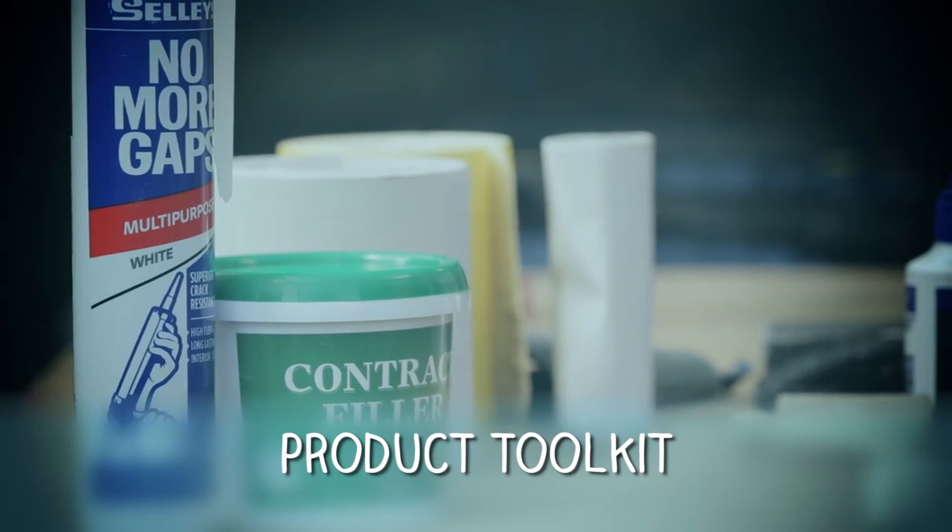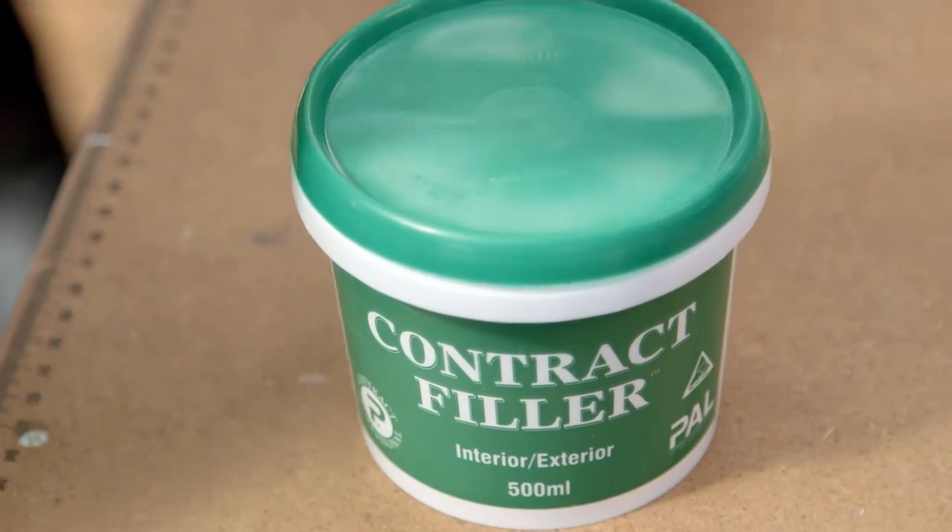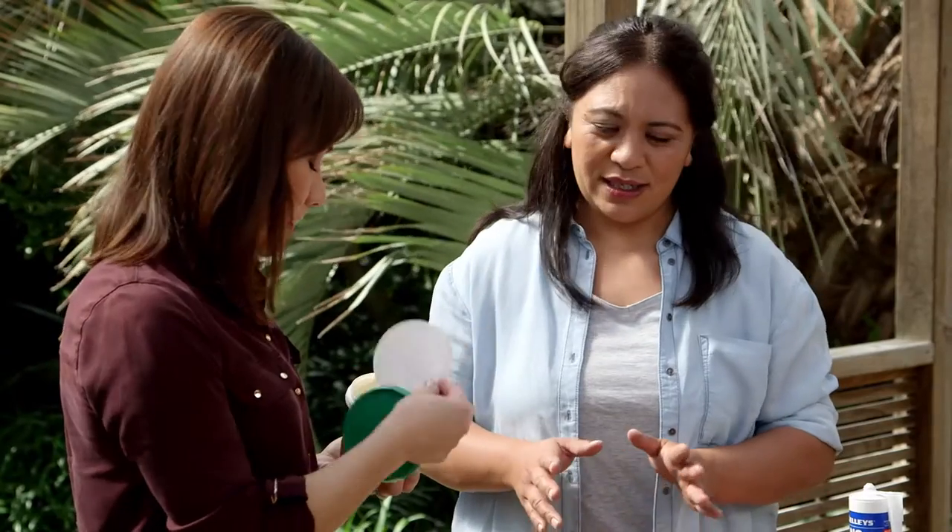So this is our second little kit that we need. What is contract filler? Any holes, any cracks that need filling and you want to do a nice smooth paint-over finish — that's what you use.